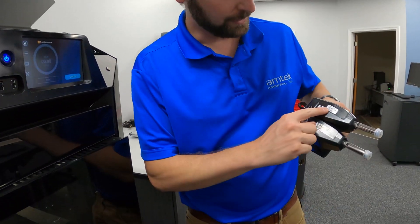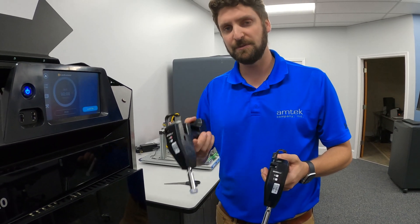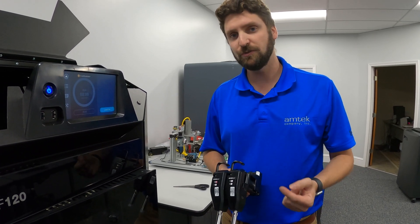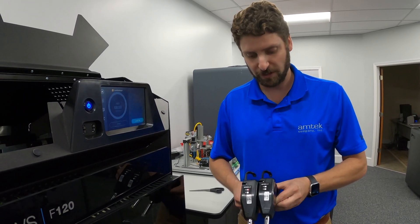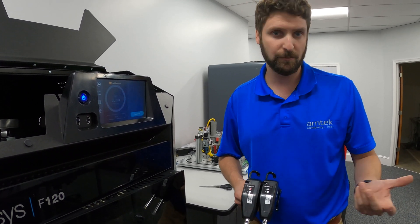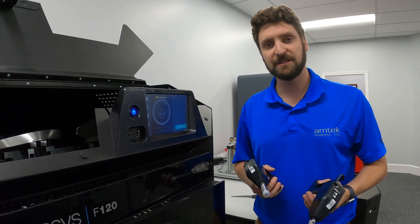If you look at these heads and the part numbers, the part numbers are identical. That's because when these heads are new — and this is true of just the standard heads, not the TPU head or PLA head — a standard head can be used as model or support material. Once you load material the first time, that programs the head as a model head or support head. That's why you have these checkboxes on the front of the head, so you can mark which type you've made it.